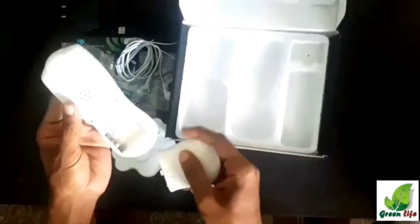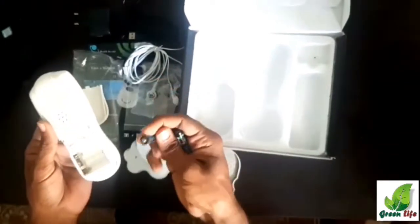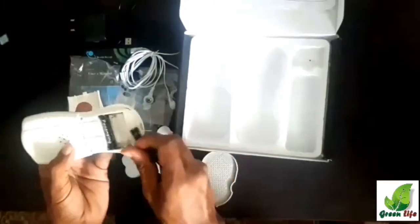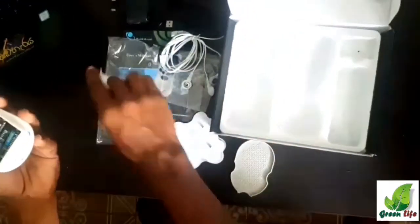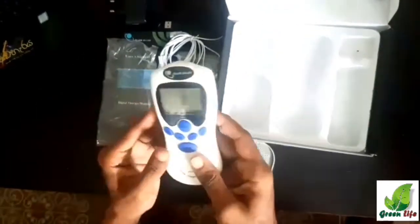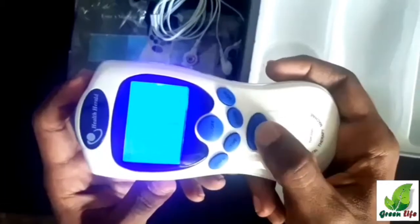Now let's see how to turn on the device. First we need to install the batteries into the device. This is how we switch on the device. By using the mode button, we can change the operation mode to eight different modes.